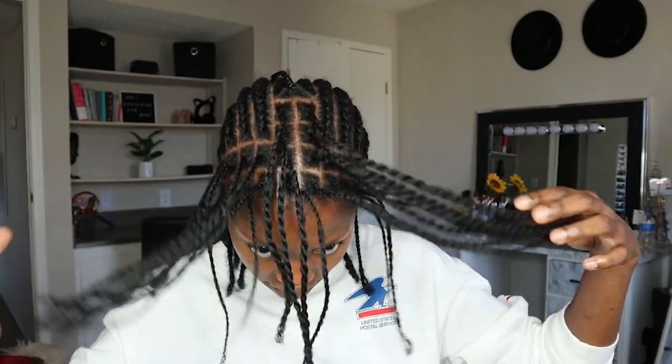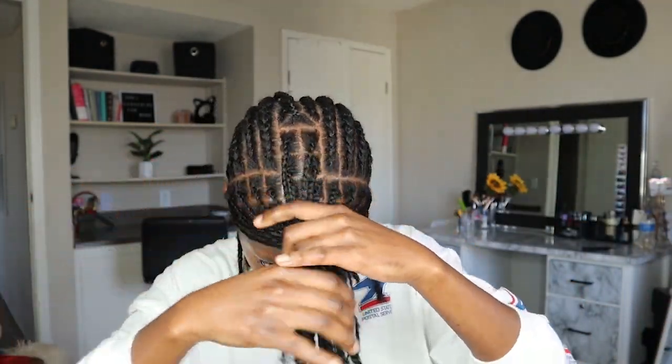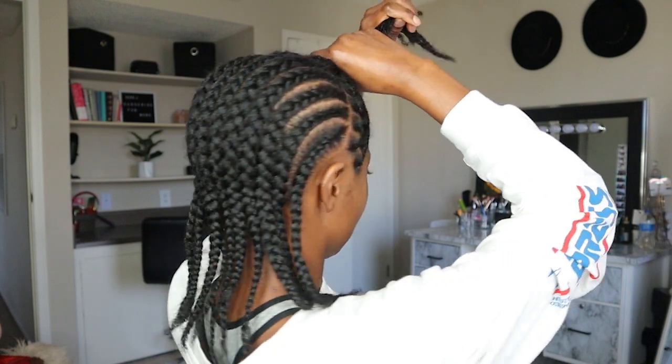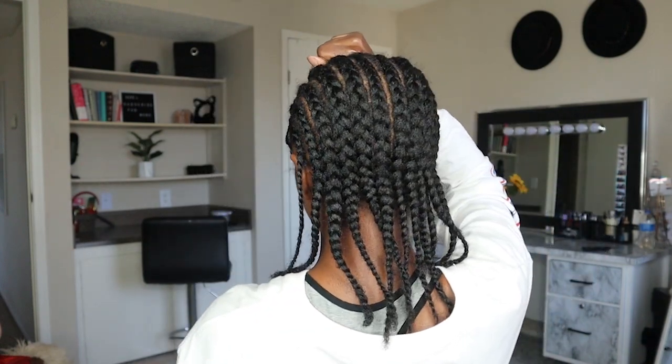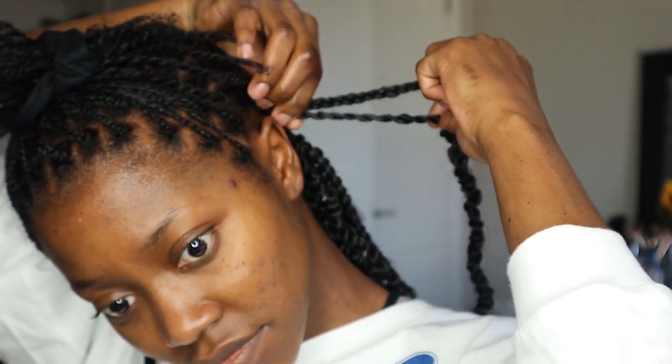Now I'm showing you my braiding pattern. I did 12 cornrows straight back, but in the front I have these sections set aside so I can create individual twists to create a more natural look. And this is just a glimpse of the back — just straight backs.